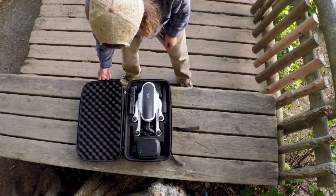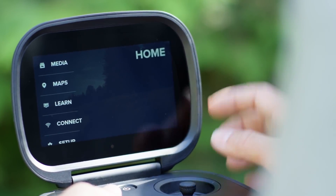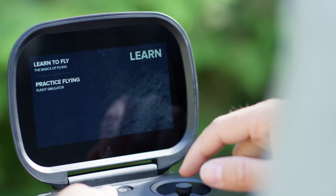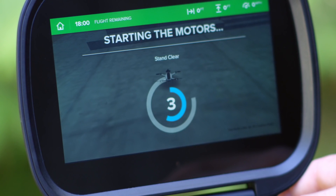Once you open Karma, you are going to be led to the Karma Controller. It has an embedded screen that guides you through the entire setup process. At no moment in the Karma experience are you left alone to figure out what you need to do. We really guide you through the whole product experience.